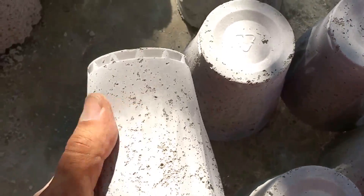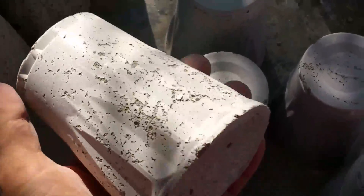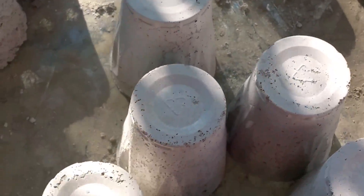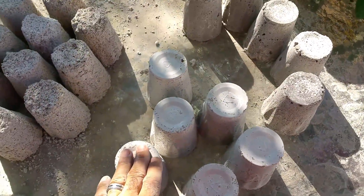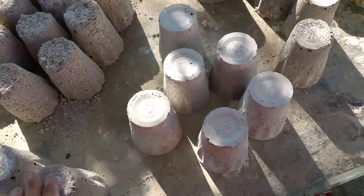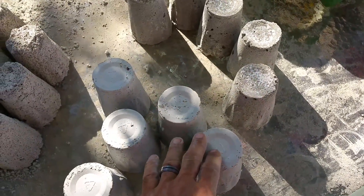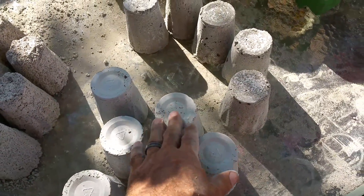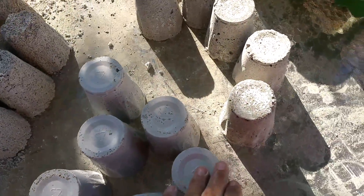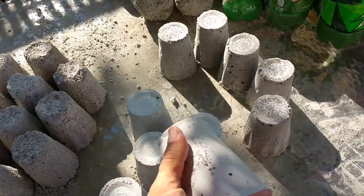This here you can already see much more detail — this was about two pounds of foam and I got a pretty nice result, very light but still very strong. These actually weigh exactly one pound each. These are a half a pound and these are one pound each, even though one was a three-pound foam mix and the other was about a two-pound foam mix — they weigh the same, and it's much stronger.